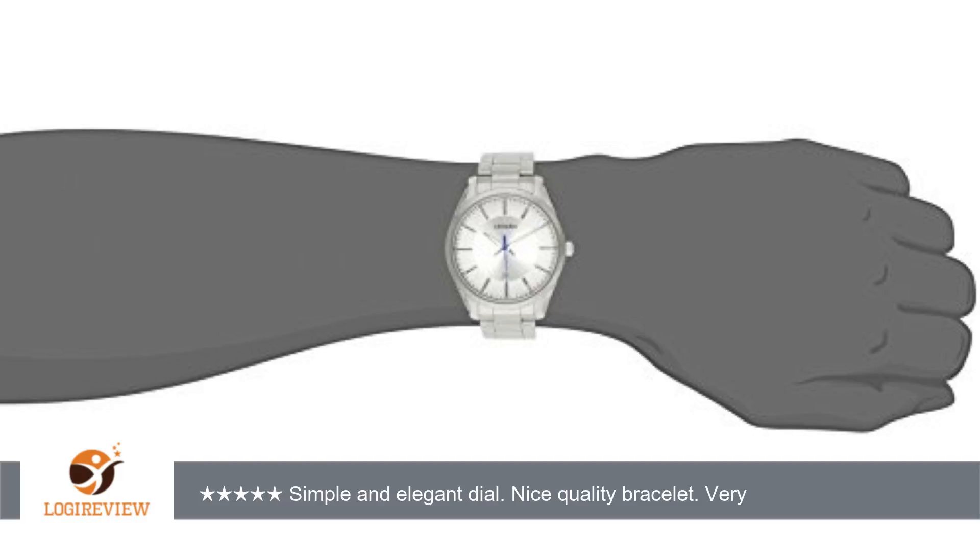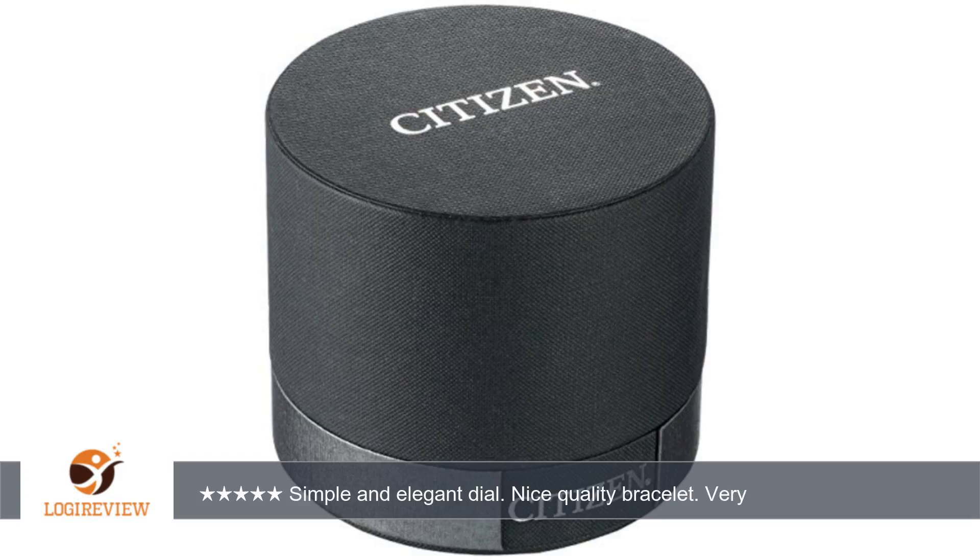A customer wrote: the bracelet looks very nice for the price. The push clasp is secure and easy to take on and off. The dial looks better than the picture shown here. It has a white outer ring, and lighter and darker silver tones make the dial simple but still interesting.